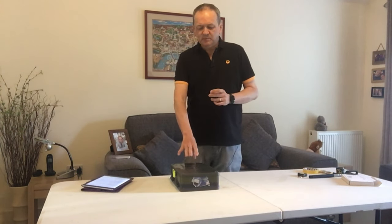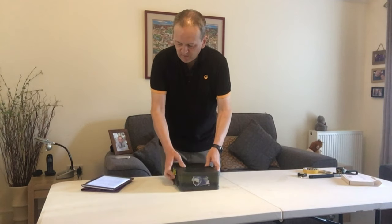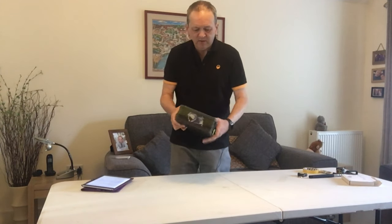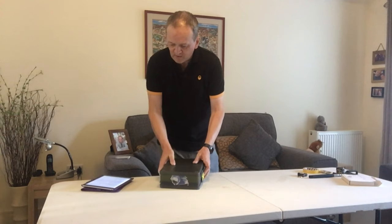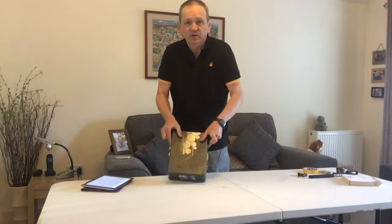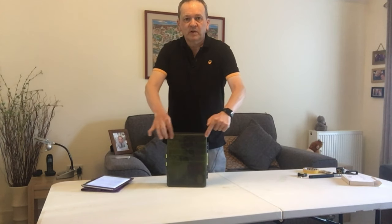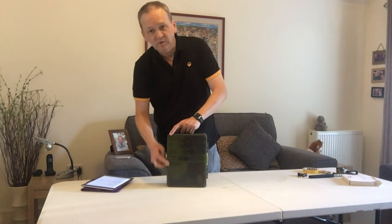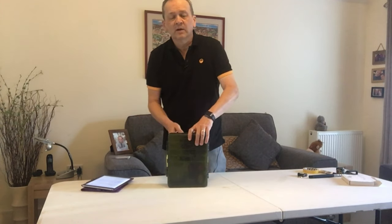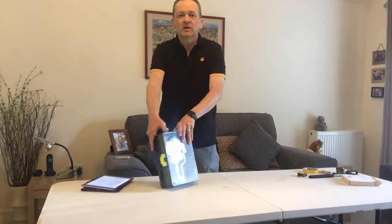I've had this a couple of months now and it's been out a few times with me. They're around £25 and they're quite a nice-looking piece of kit. In terms of dimensions, across the top we're looking at 20 centimeters, 26 down, and around 8 centimeters on the sides.